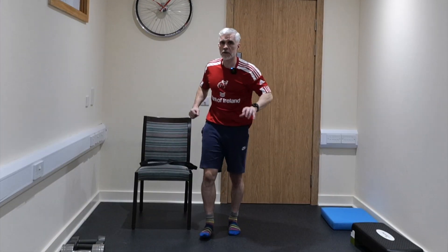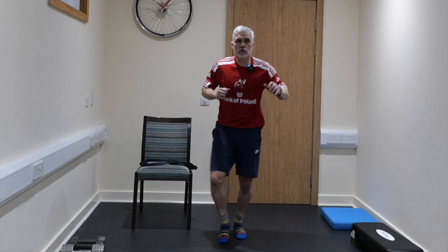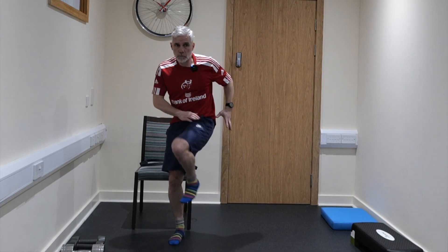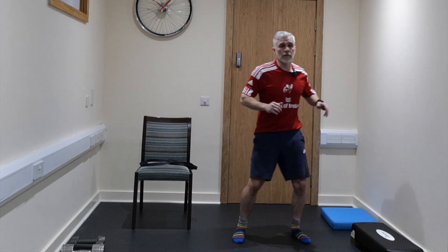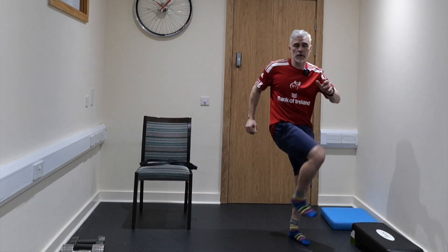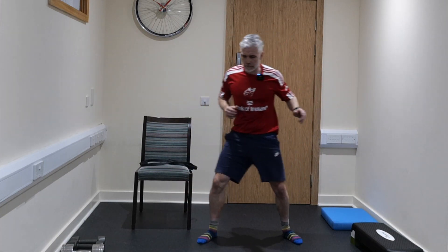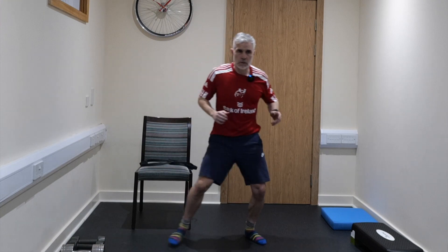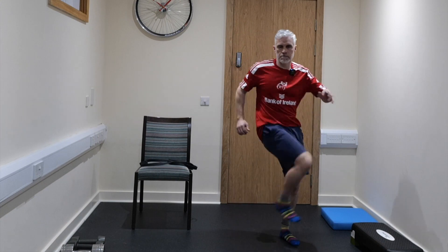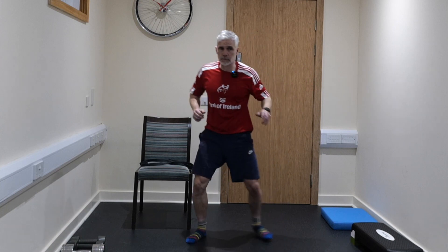We're going to open out those hips. Knee bent and then just bring it across — two steps. Knee bent and two steps across, just like that. When I'm bringing my left leg across I'm going to the left; when I'm bringing my right leg across I'm going to the right. Four more of these, two more, and last one.